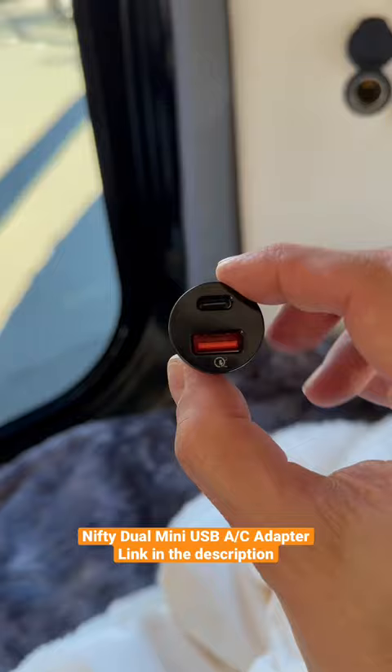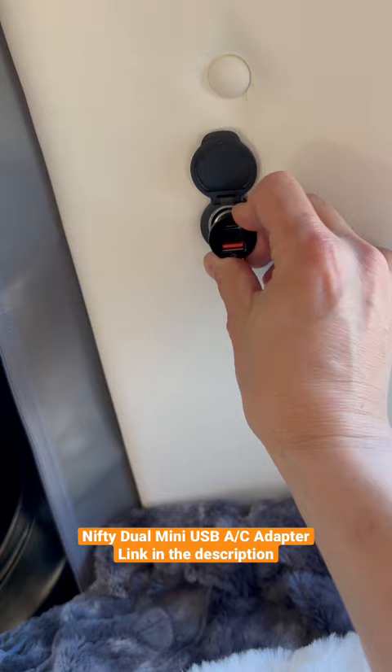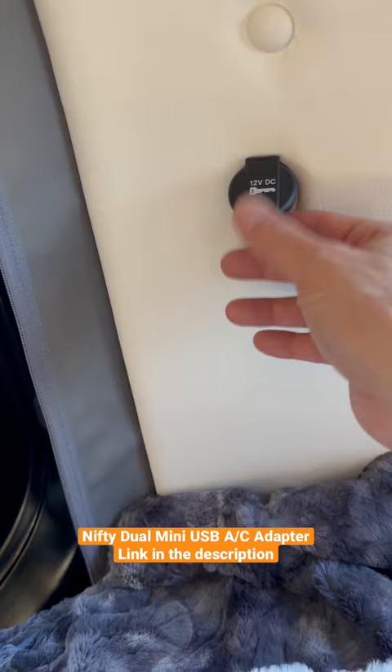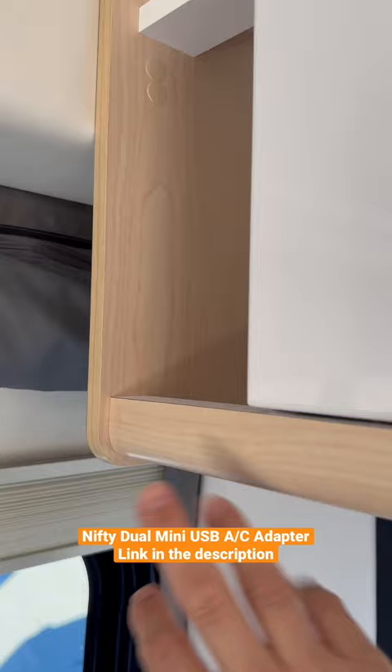I'm here in the back of the Panoramic, and there's a DC port where you can usually plug in something like a CPAP machine. I'm going to stick this in — and look at that, it fits in so well, it almost looks like it's just built in. I can put the cap down and plug in my phone or my watch up in the cubby to charge.